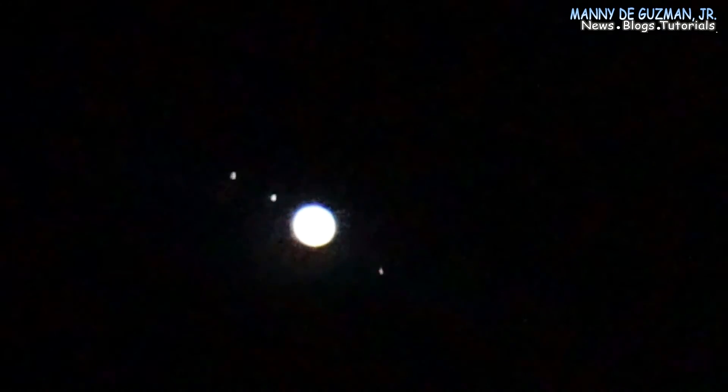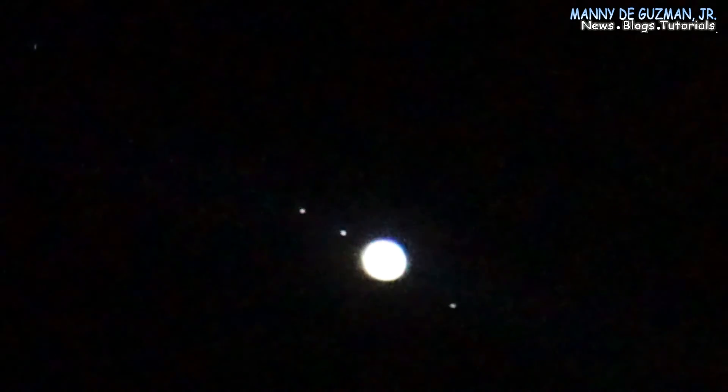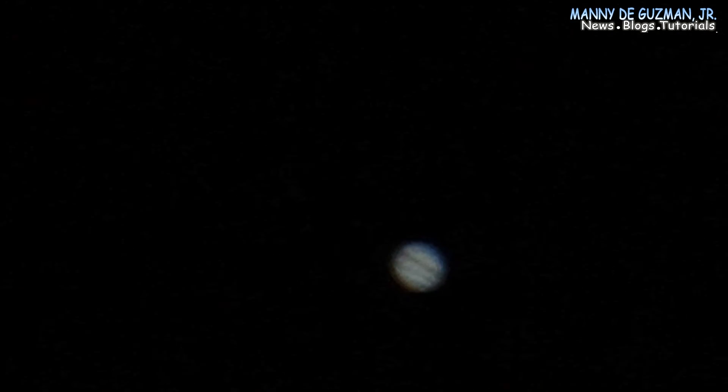So that's how you view Jupiter. You have to increase exposure when you want to see the four moons, and you have to reduce exposure when you want to see the bands. That's how you image the planet Jupiter.